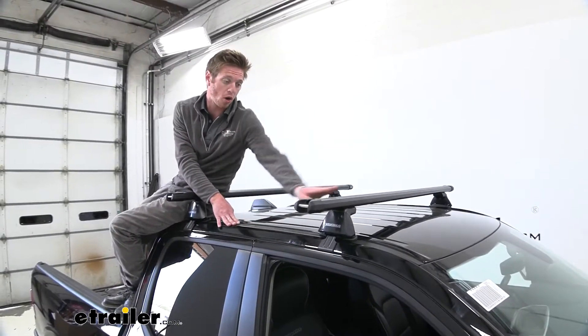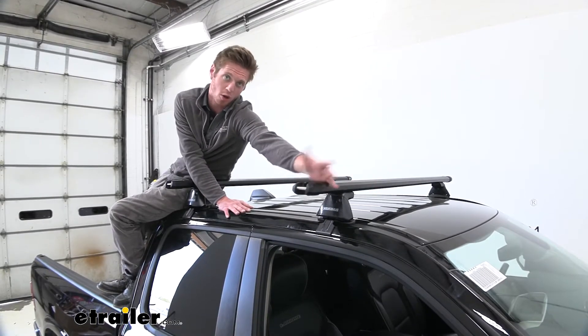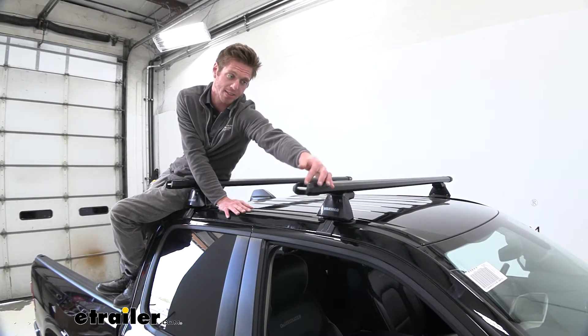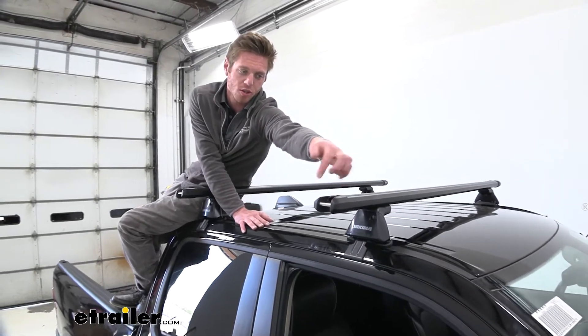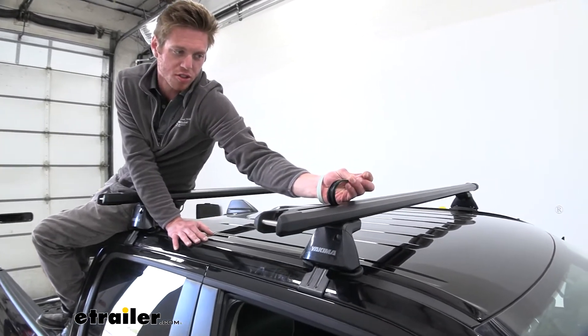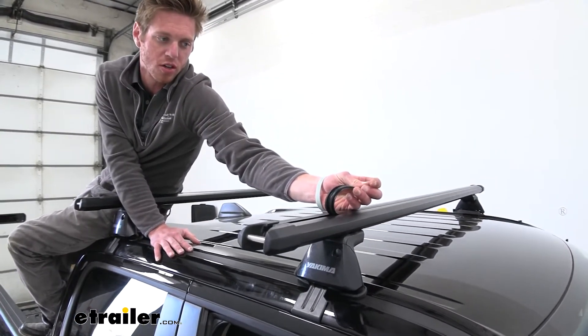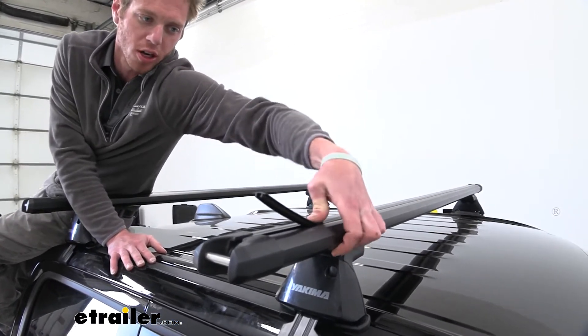Unlike most bars, we actually aren't going to have to remove the end cap to put on our T-slot accessories. The cap up top has a little channel so we don't have to remove it, which is awesome. All we're going to have to do is just trim back this rubber piece here to make room for whatever attachment we are putting on.